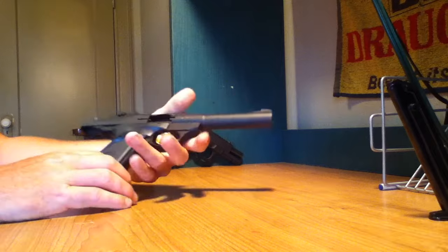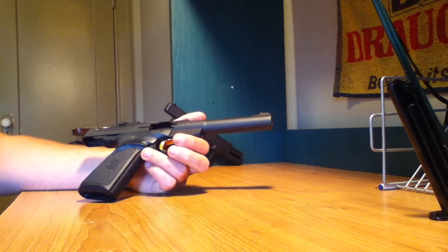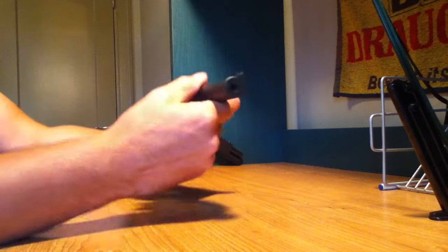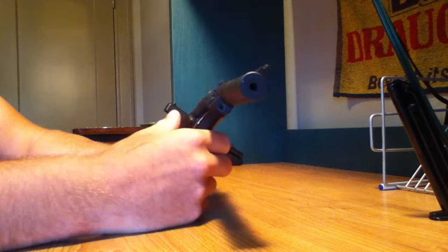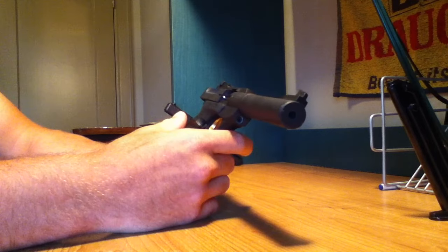I'm going to talk about the features I like about it, and maybe a couple things I don't like about it. First of all, it has a bull barrel, which is very thick for the caliber. I like that it's accurate because of that — it's very accurate.